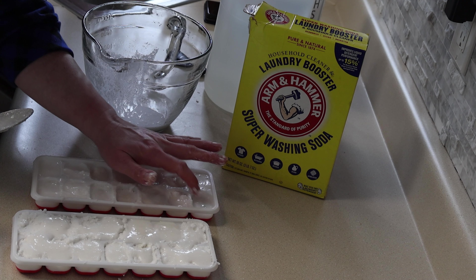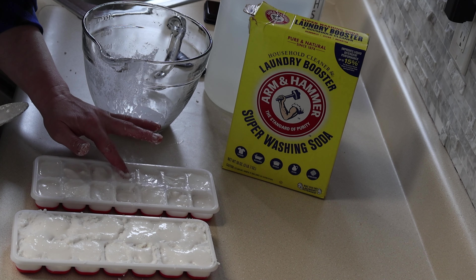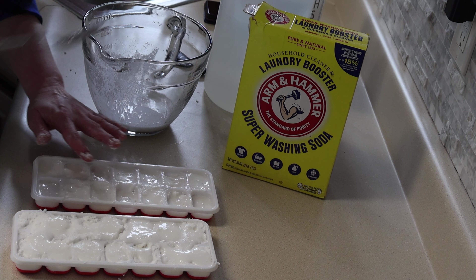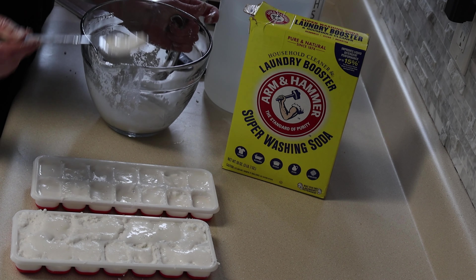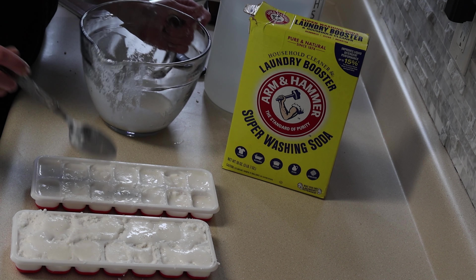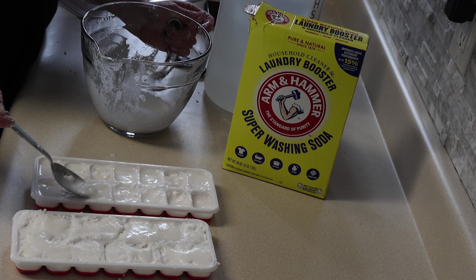I think we'll use this liquid just to top some of these off. These aren't super deep trays, so these cubes should be the right size to fit in the dishwasher where you put the pods. In my dishwasher, you have to close the lid on it, so hopefully this all works out. If not, I'll break them in half if I can — whatever I need to do.